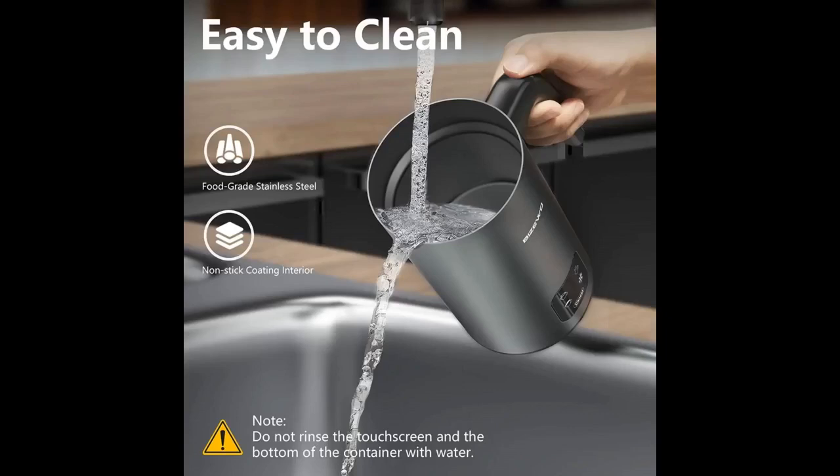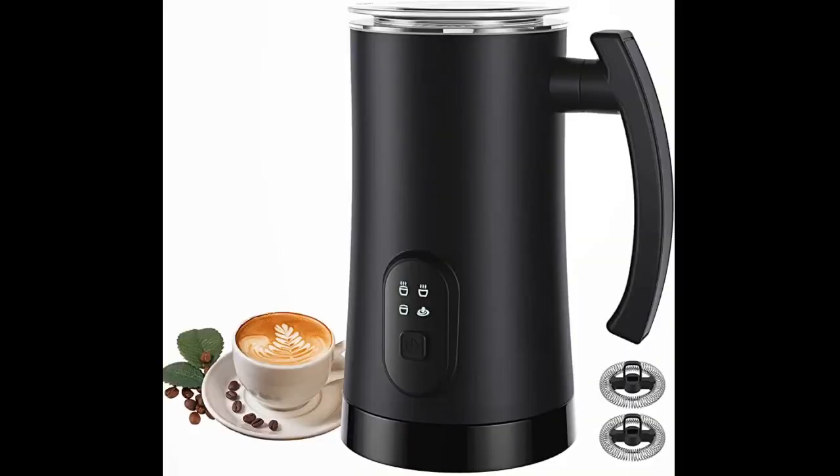The white color with the geometric shapes looks nice on the counter. I am a big coffee aficionado and like cappuccinos, lattes, and all kinds of different coffee and milk creations.